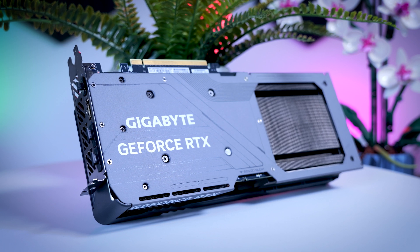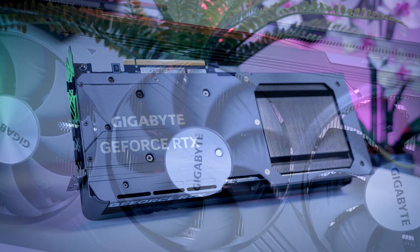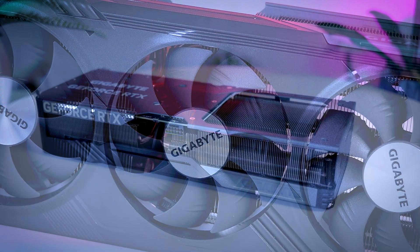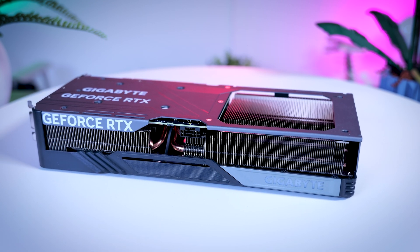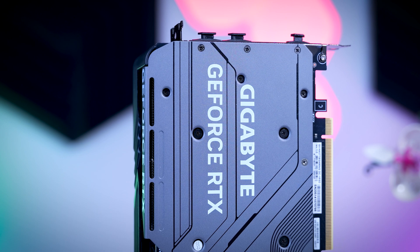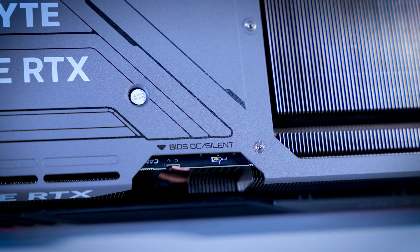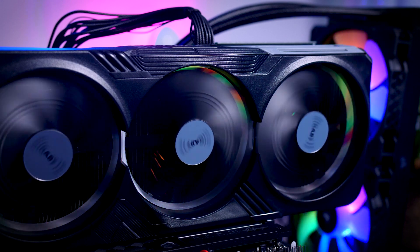The Gigabyte Gaming OC is a card that's a bit more premium, and it should cost you around $50 more than the MSRP models, although the price can vary a lot depending on where you live - here in the Netherlands, for example, it is around €100 over MSRP. For that money, you get a much larger 3-fan card that is roughly 30cm long, close to 3 slots thick, and a lot wider than the previous models. The backplate is nice and metal, but the shroud is still made of plastic. Feature-wise, you get a dual BIOS switch so you can easily choose between a louder, cooler setting or a quieter but slightly warmer one. You get RGB behind the fans, so if you mount it vertically it will definitely stand out a bit.